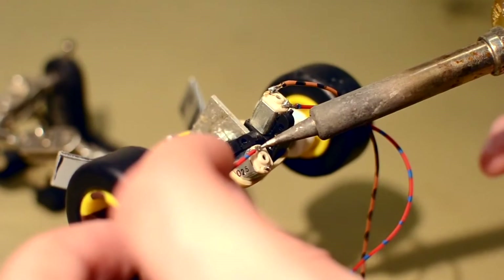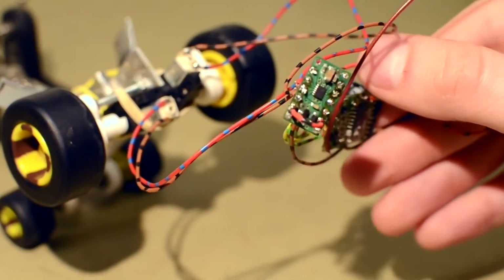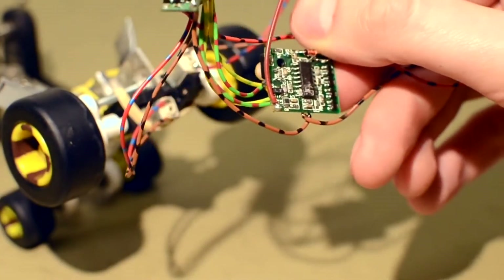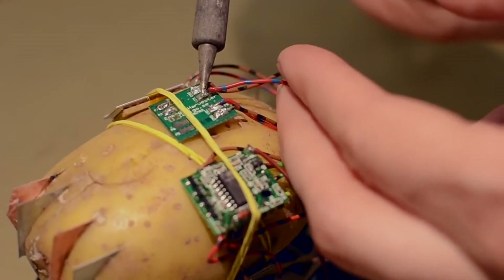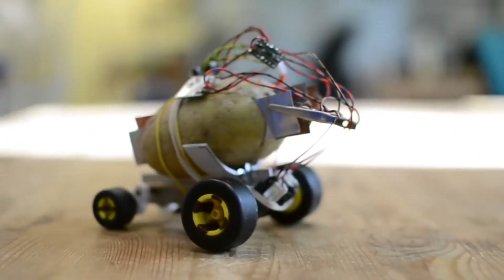I've added a second motor, and I've also added this control board. I wrote a simple script that allows the potato to choose the direction of movement. Imagine that it's a virtual arrow that's spinning, and the potato gets to say stop through the electrodes. The control board will then power the motors towards that direction, and the cycle repeats.